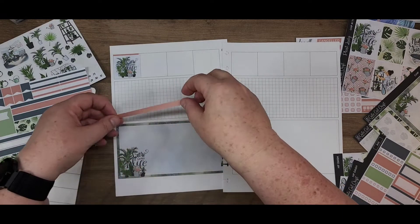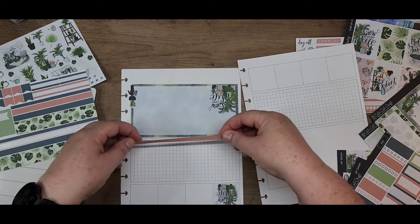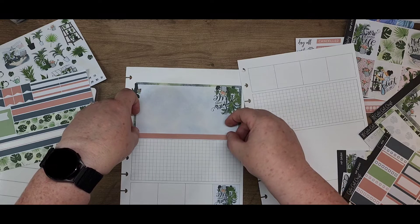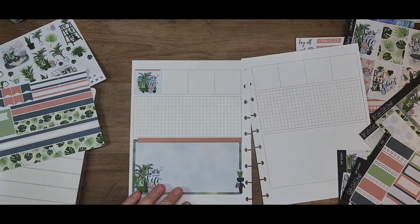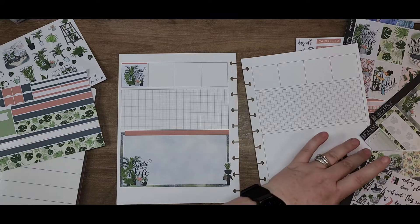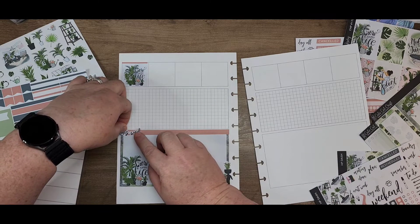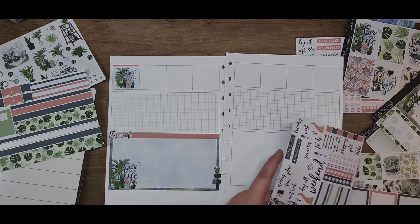I'm going to go ahead and pull that pink up. I'm going to do a consistent theme here since I got the pink going across the top of these guys. Turn it upside down because it's already crooked, and maybe I can make it look a little less crazy. I love it — I love it.